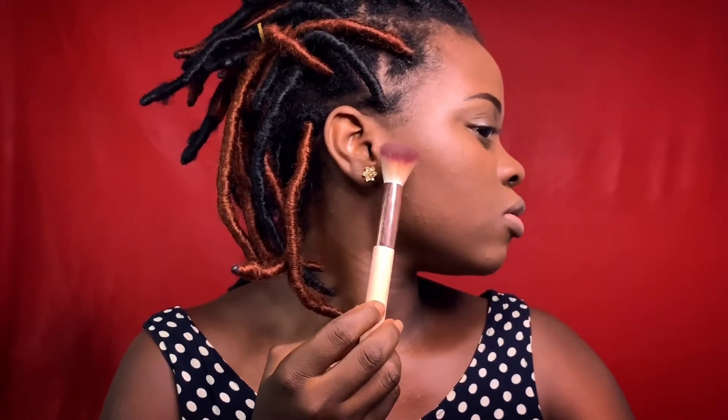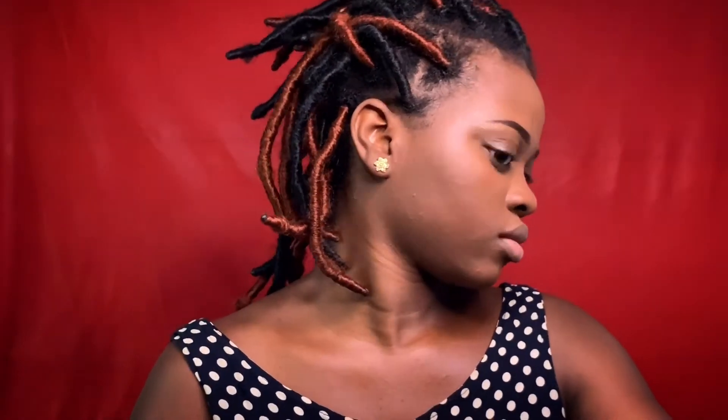Now we are going to contour. I am going to be using the darker shade. You are going to match your contour from the side of your ear to your mouth — this is where your mouth ends — and blend it through. If you did your highlights well, you will be able to see your contour area clearly. Because we are doing a natural look, I am going to apply the contour in bits so it doesn't become too much.